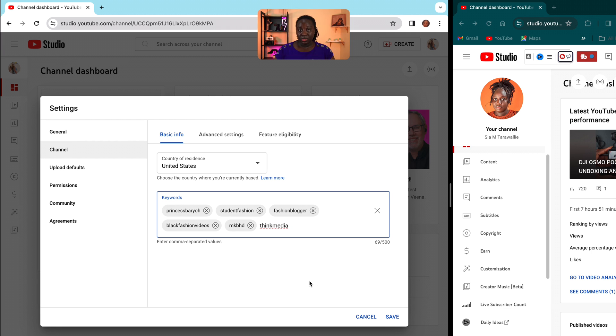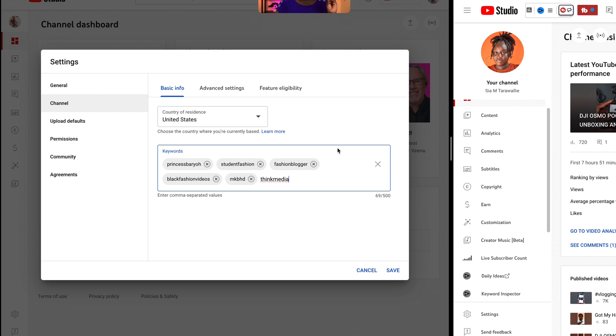As you change your niche — because listen, you can always decide you're tired of posting fashion videos and want to do something else — you can go ahead and come back here and change your keywords. So now when people search things in that niche, your channel is going to pop up. After you do this, you want to go over here to advanced settings.